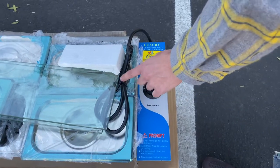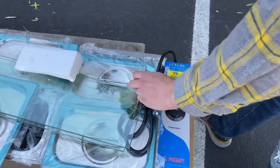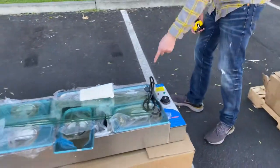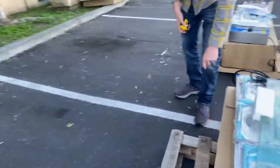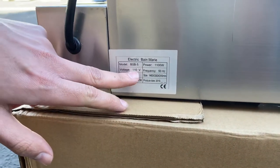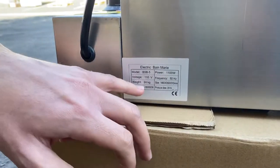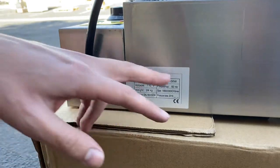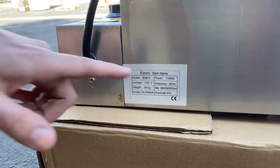You also have your plug, which is a standard plug, so just hook it up to your normal outlet. If you follow me over here to the back, we have a sticker with information about the warmer including the electrical specs. As I mentioned, it runs on 110 volts. The sticker also shows the weight, model, power, frequency, and size.